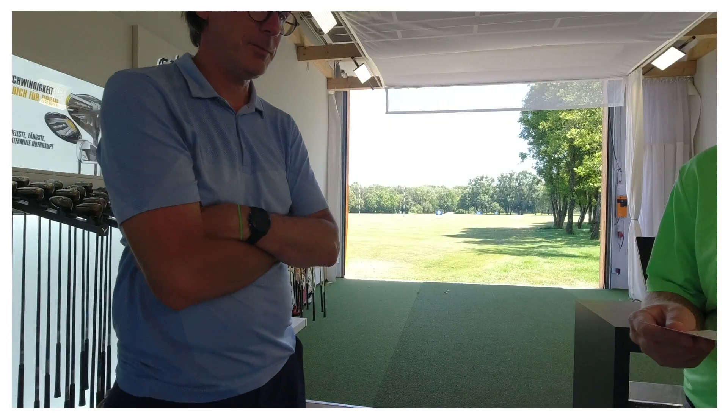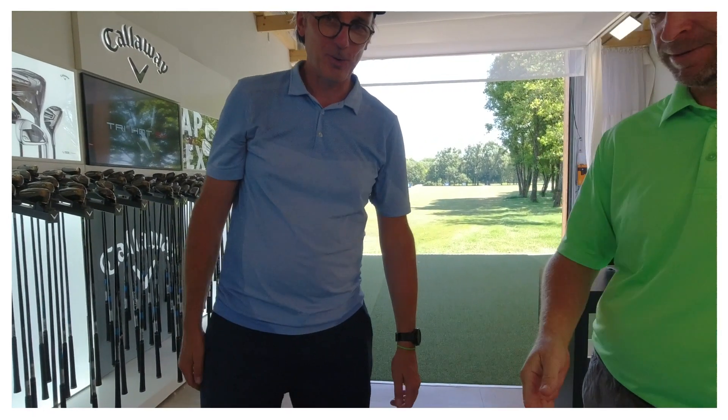Okay, Gregor. Herzlichen Dank. Danke, hat Spaß gemacht.